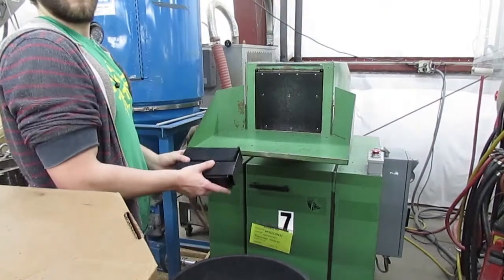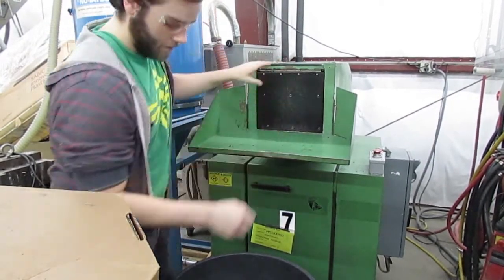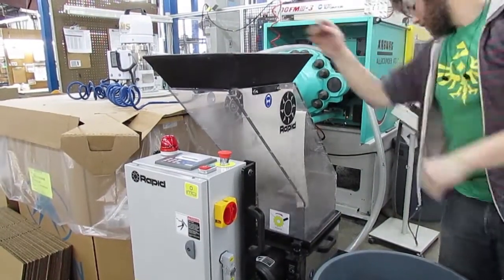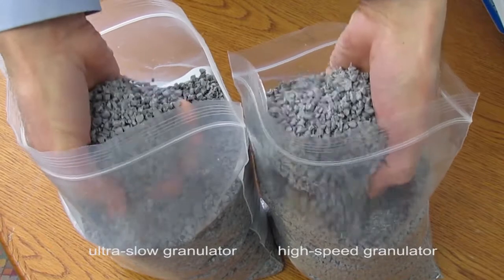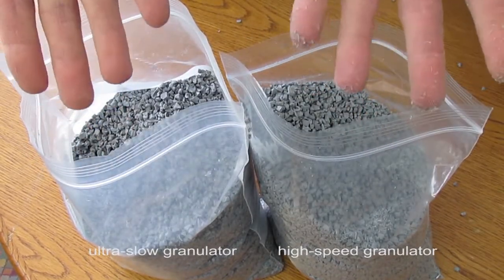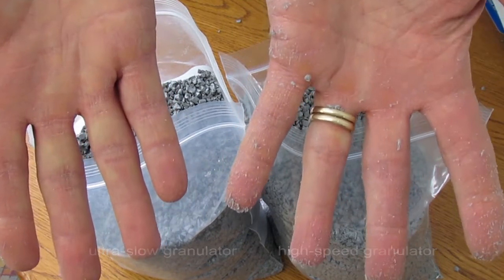There are different types of granulators for different jobs. High-speed granulators are effective for materials like polypropylene. On the other hand, this ultra-slow granulator is ideal for grinding filled materials, which are resins filled with glass fibers or other material that impart characteristics such as strength to molded parts. The ultra-slow granulator creates relatively large, uniform pieces with much less dust, which better preserves the length of the fibers to maintain the characteristics of the original material.